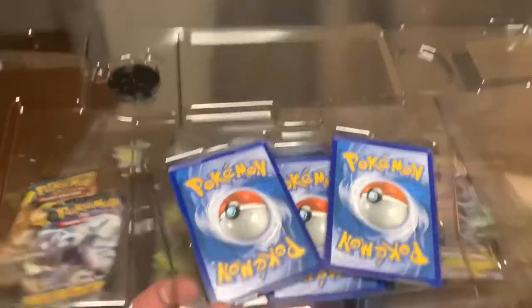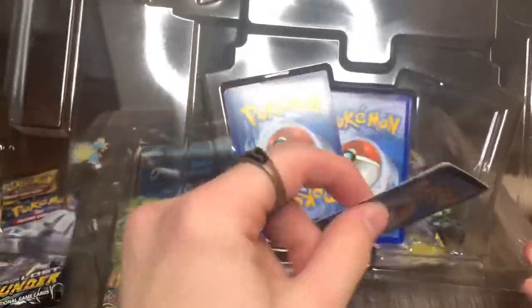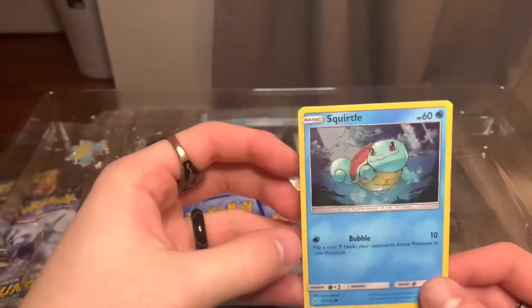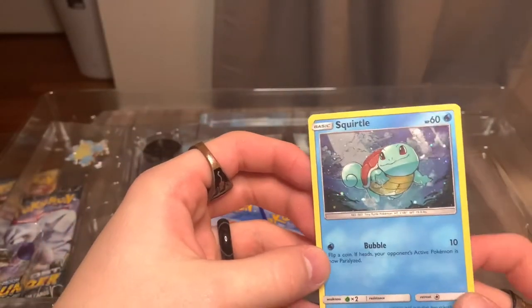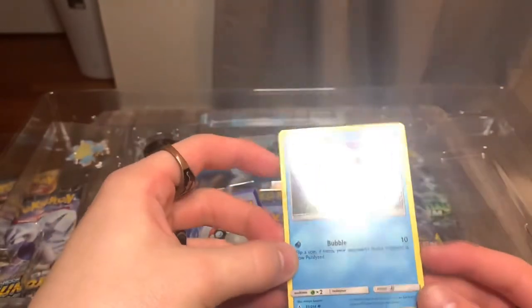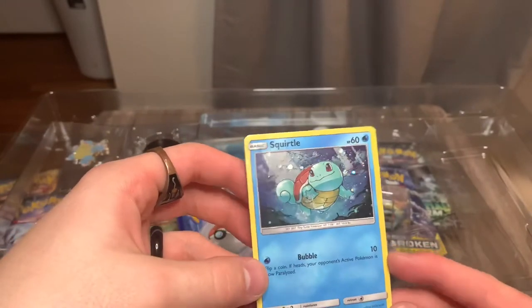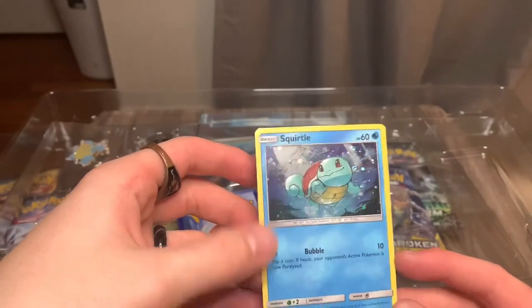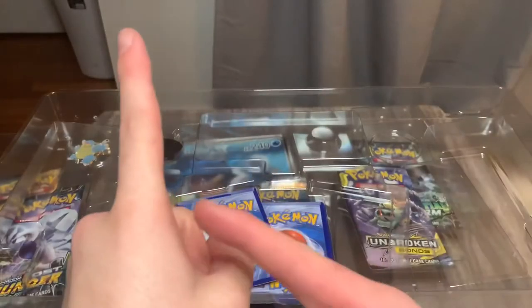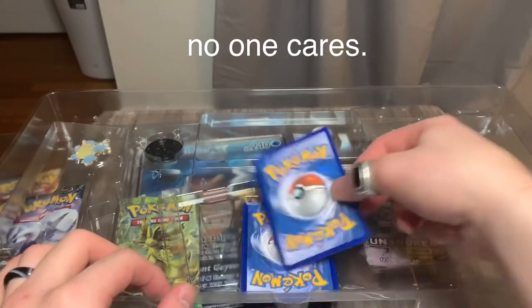I hate how these are packaged because it's really hard to get them out of here without bending them. Here we have the Squirtle holo. This is not a promo card, it's just part of the set, but still very, very awesome. I really like the bubbly holo — they do that a lot and they do it really well. I had a black ring on last video and I lost it. God knows how.